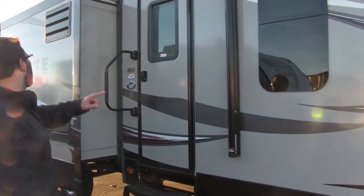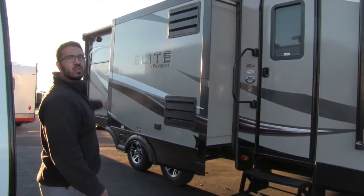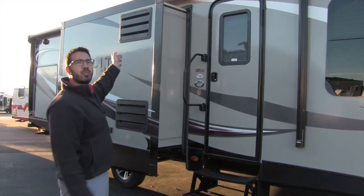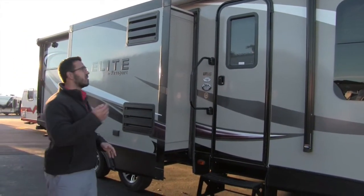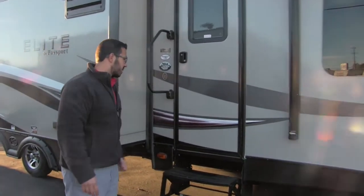A little further down you can see the power awning that runs from here all the way to the back of the coach. Just touch a button and it rolls out — same thing to bring it back in. There is also an LED light strip underneath; just touch a button to turn that on, saving you from having to hang up Christmas lights.